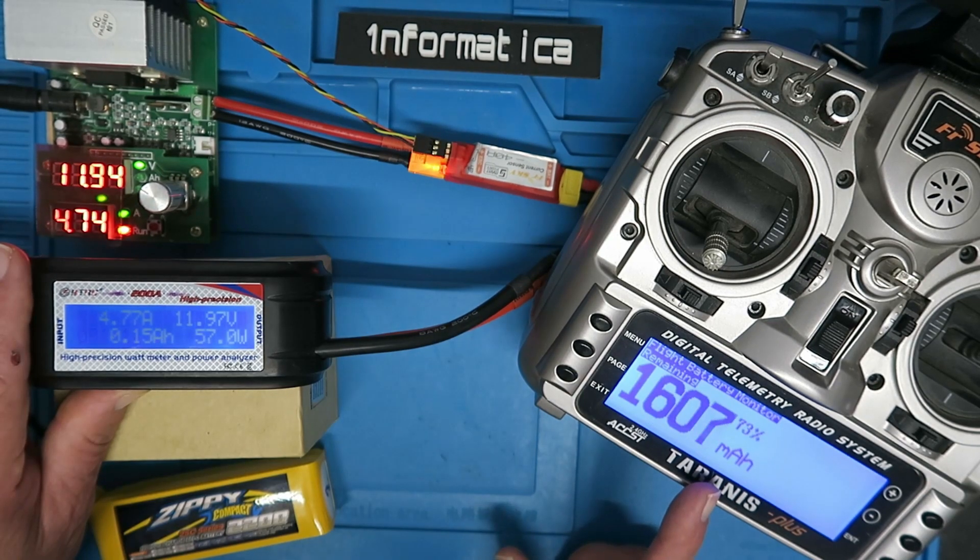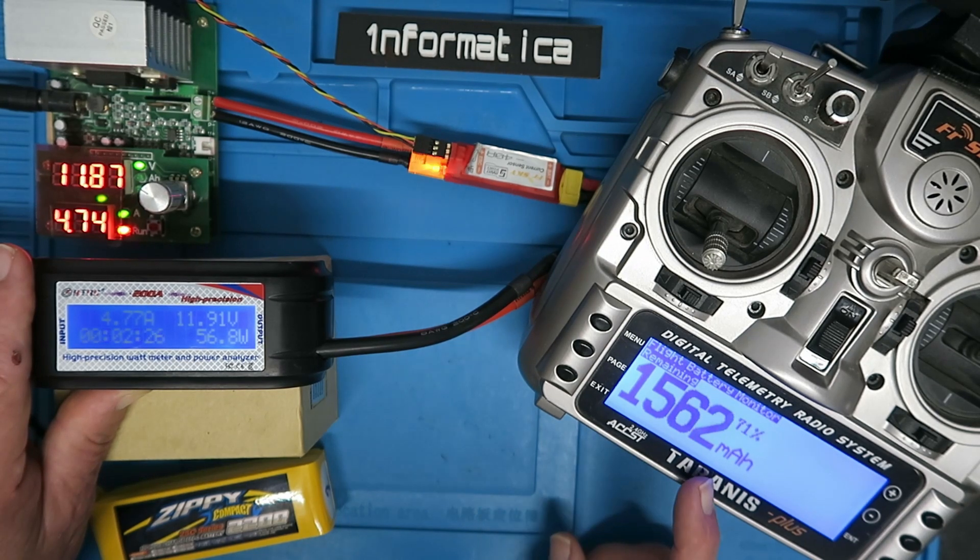This will give an announcement at every 10%, so when it gets down to 70% it'll tell us that. We don't have to look at the screen when we're flying. 70% battery remaining.